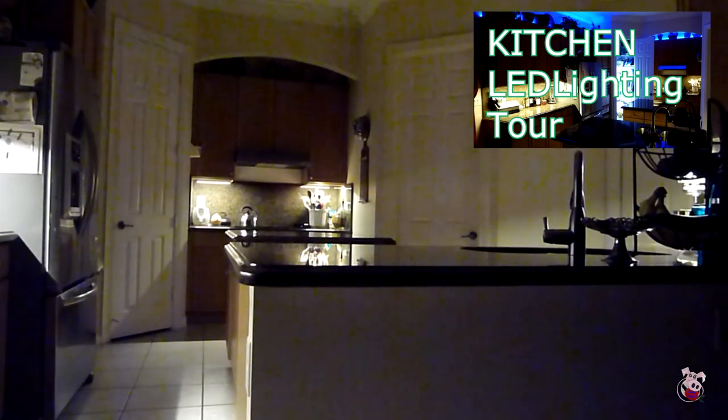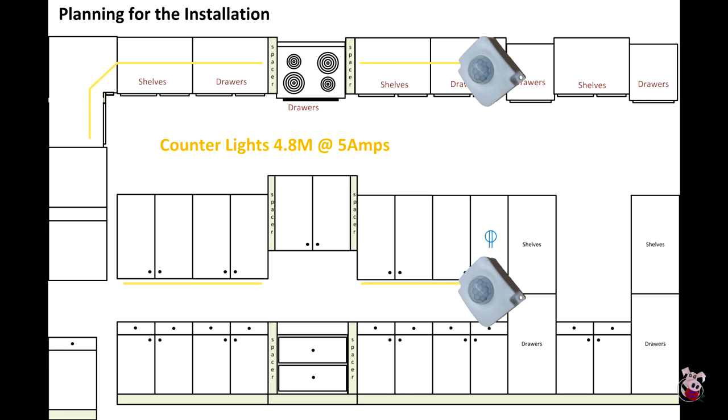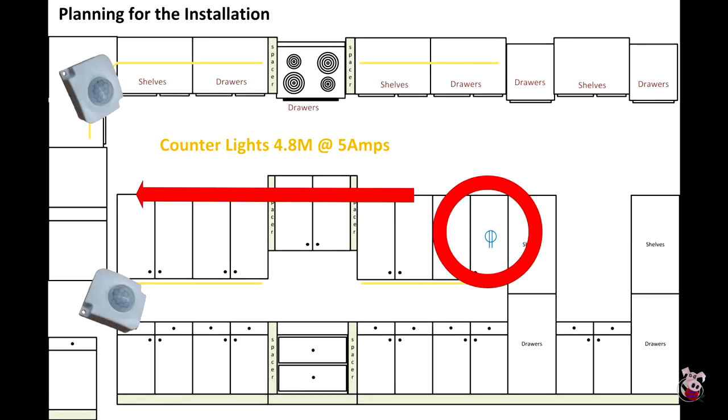If you watch some of my other kitchen videos, you'll see that I use a lot of motion sensors. This would be the logical place to put a motion sensor in this kitchen. However, it would likely extend into the walking area and trigger the lights when you walk by. Putting the motion sensor at the other end would require running power 16 feet to start the line.